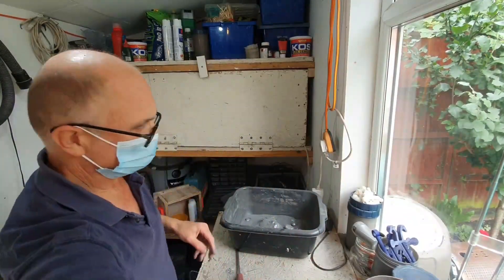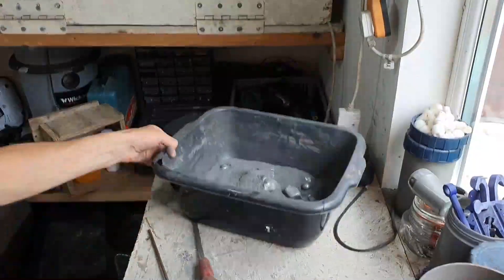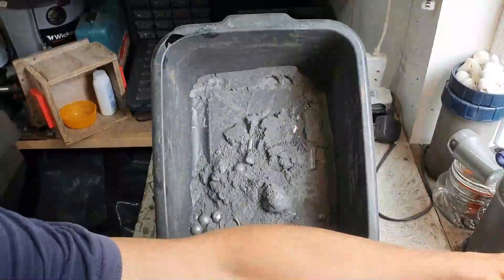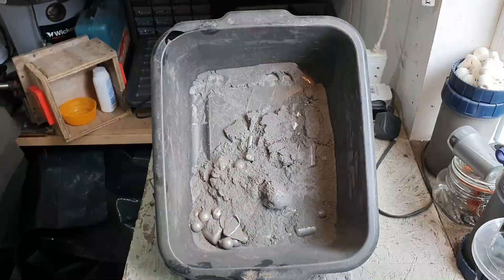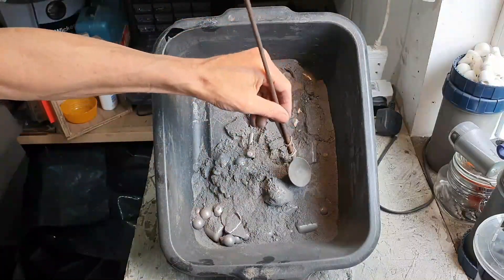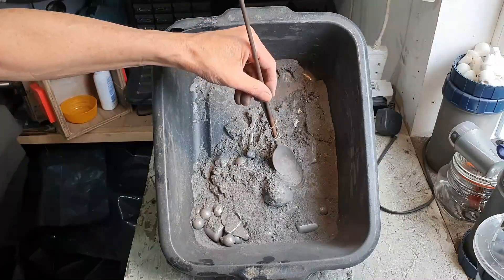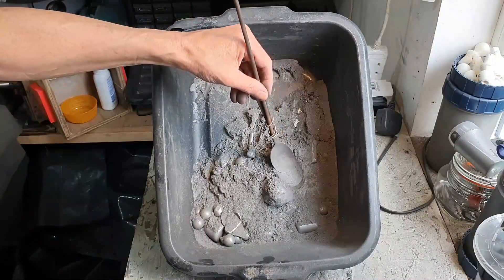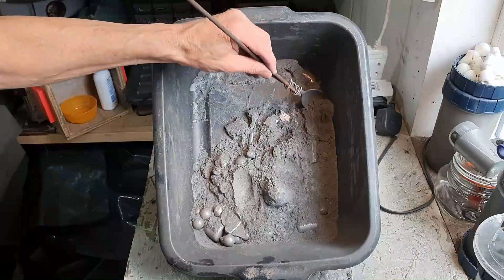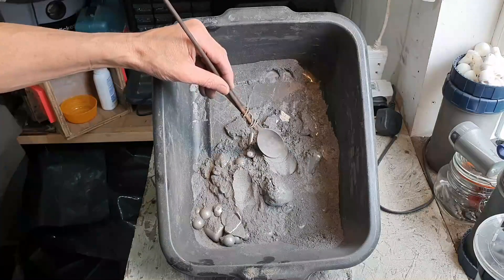A quick test as to how fine it is — smooth it and it should go all silvery. It's got a little way to go yet, but let's see if it's good enough. Let's see if it'll light.